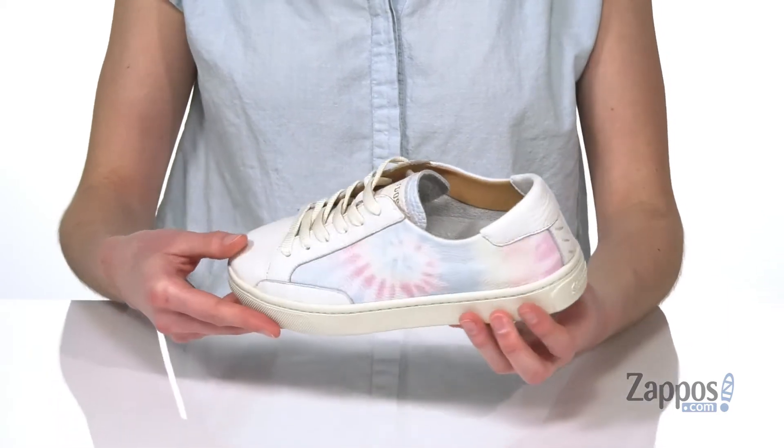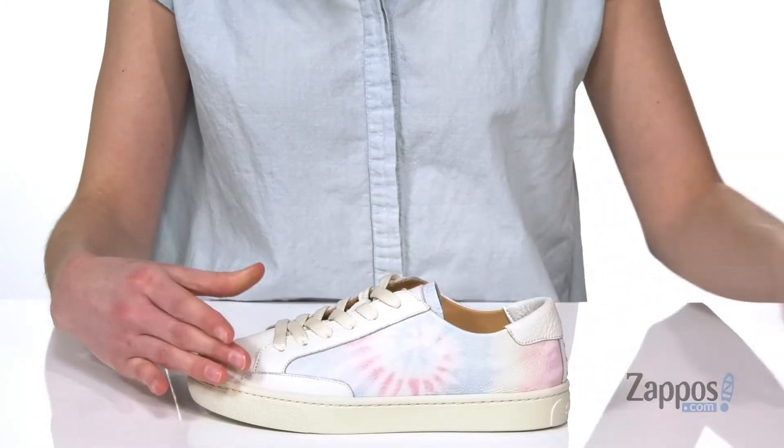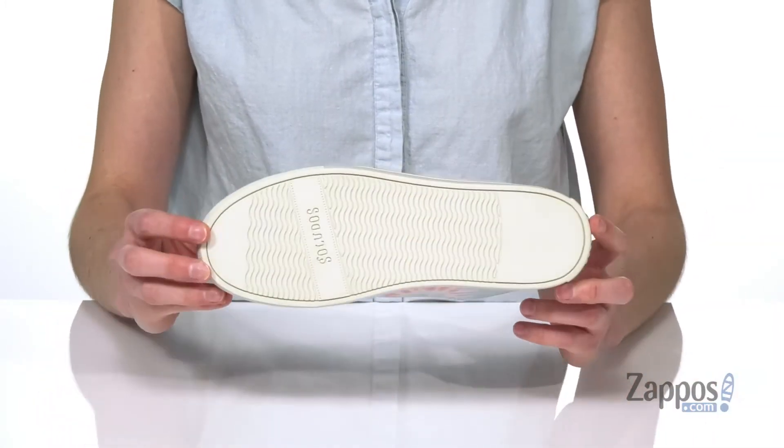It gives it a little bit more of a laid-back style. You've got laces on the top and a leather lining inside, plus you also get a removable footbed in these. It's got the logo in the heel and a nice amount of squish. The rubber outsole underneath finishes off the look. This style is to die for — they're from Saludos.